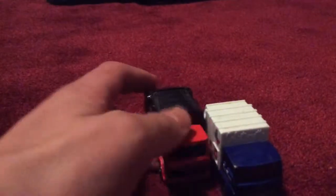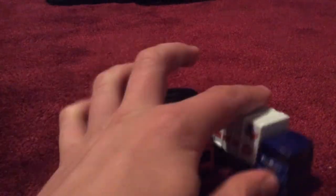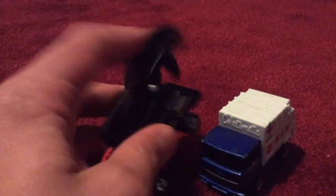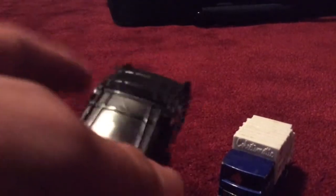They both have the same front windows and side doors. This one's red, this one's blue. This one has the cover which opens up, while this one does not have that feature. It's still a cool garbage truck at least.